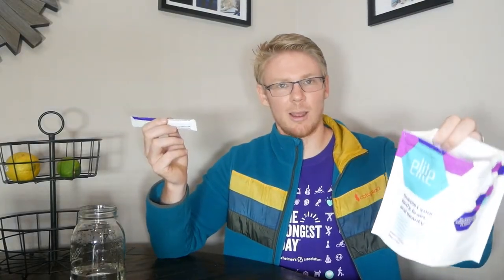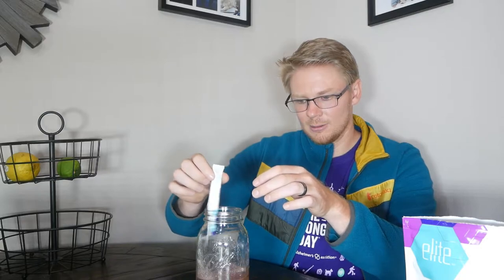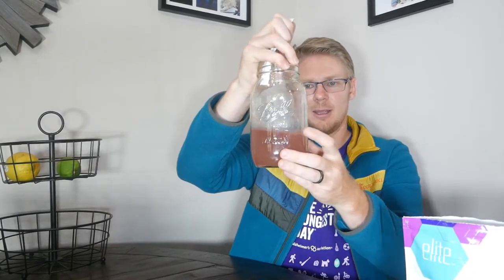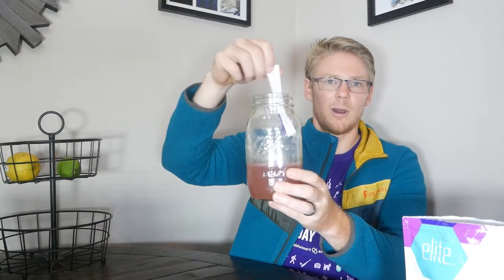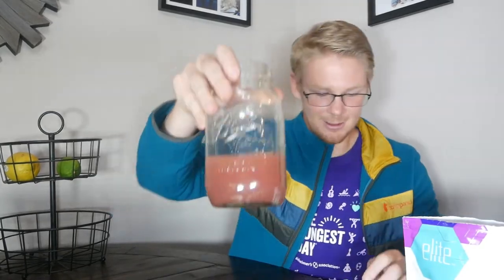I've got a mason jar of water here today — my kids took the water bottles to summer camp, so I'm left with a mason jar, which I love. Easy to rip open — just be careful not to spill it. Then toss it into your drink. I'm using approximately a mason jar's worth of water; a full-size water bottle would have a little more. You could shake it easier with a water bottle, but this gives you a good idea.